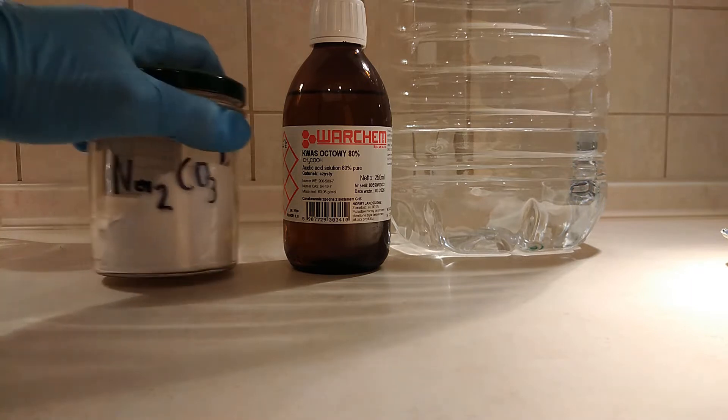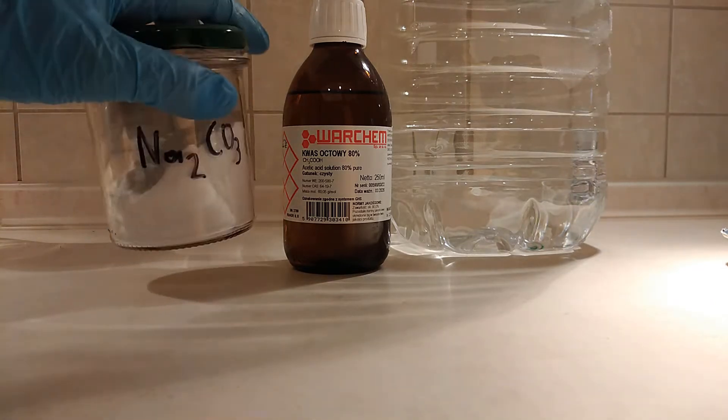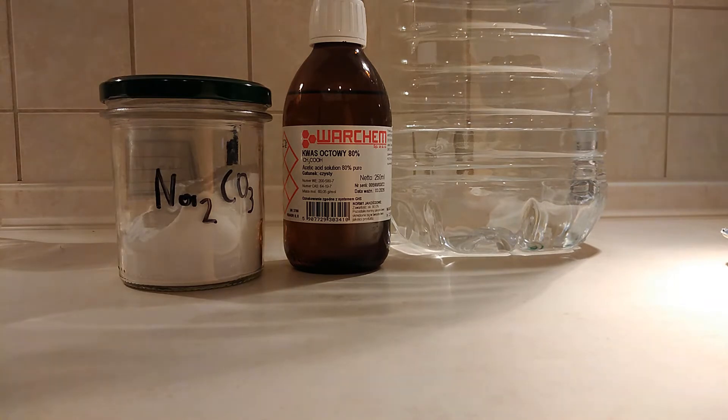And sodium carbonate. You can also use sodium bicarbonate, baking soda, instead. I'm using sodium carbonate because I have more sodium carbonate than sodium bicarbonate. So let's get right into the synthesis.